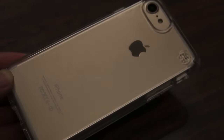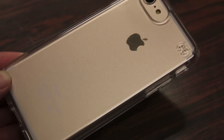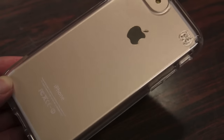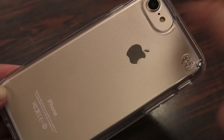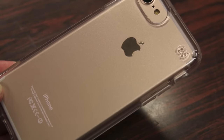On the bottom we also have a cutout for your lightning port. The most highlighted feature is the back of the case, which is completely clear, showing the back of the iPhone — from the color to the Apple logo to even the lettering on the bottom. There's a generous cutout for the camera flash and secondary microphone, and a small Speck logo engraved on the top corner.